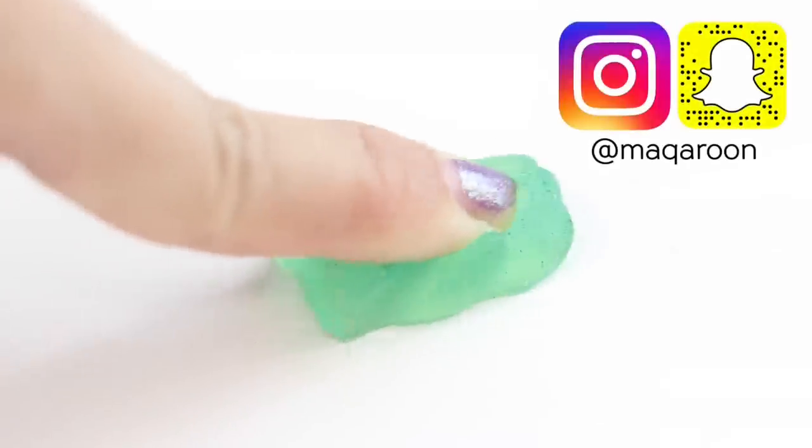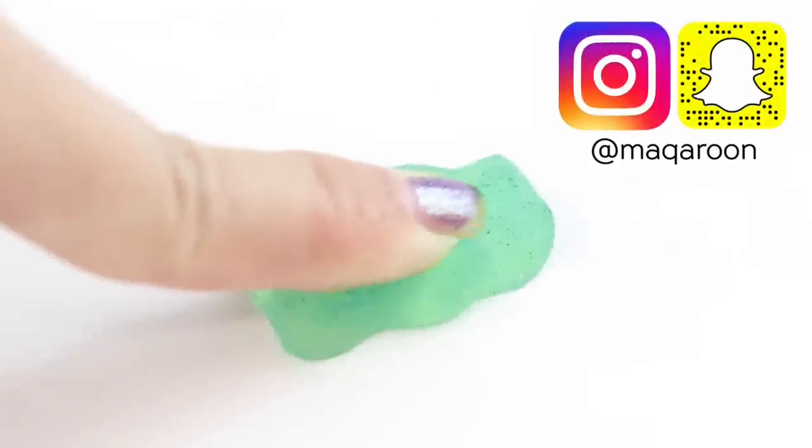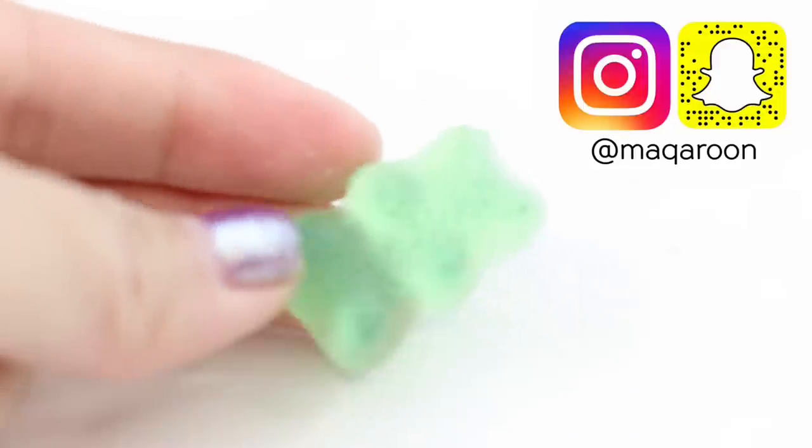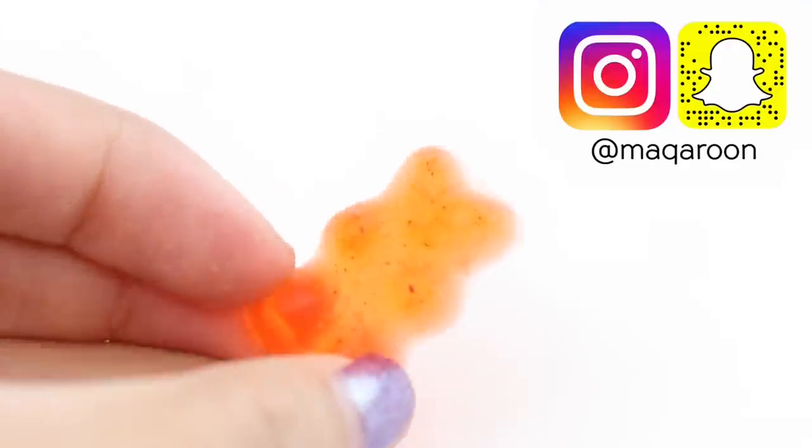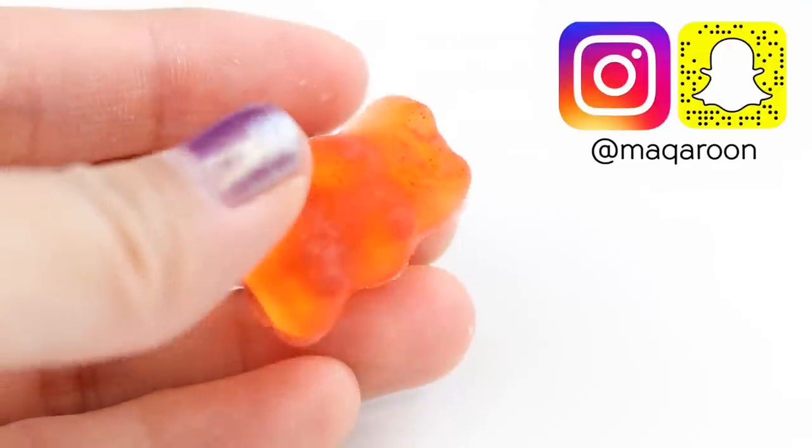I really hope you liked this video. Please remember to subscribe to Cute Life Hacks and Macaroon, and follow me on Instagram. This is Joanna — thank you so much for watching and I'll see you in my next tutorial.